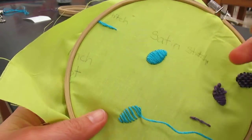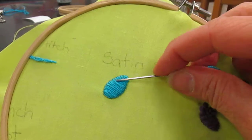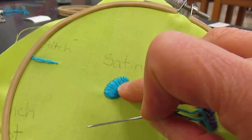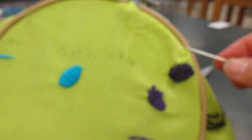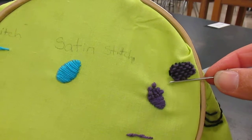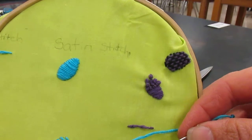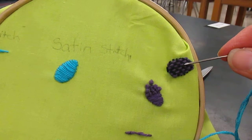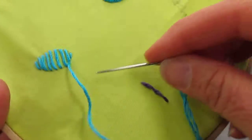Today we're going to be doing another stitch — a variation of the satin stitch. The satin stitch is fully covered, but what we're going to do is called a satin weave. It's the same as the satin stitch except you come back the opposite direction, so it kind of looks like a checkerboard or a little basket, and that's exactly what we're going to do.